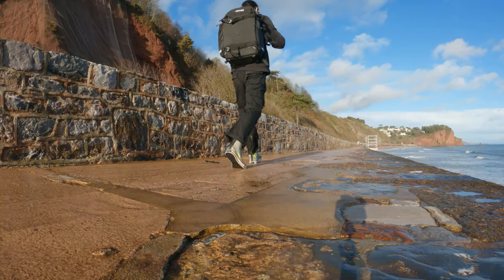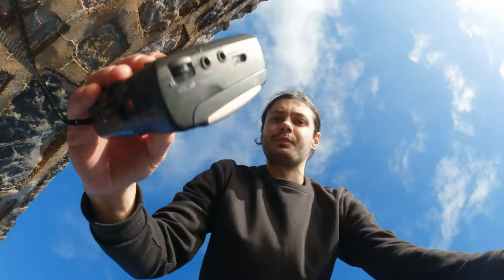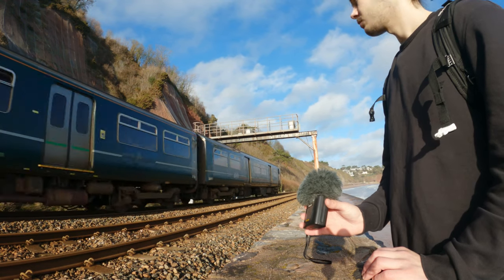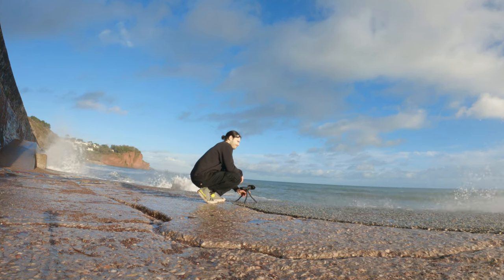I headed out to a local beach, mainly because it was sunny, but also to record some sounds. It was quite busy at the beach, but I managed to sample up some trains passing by, train horns and beach waves, almost getting soaked in the process.